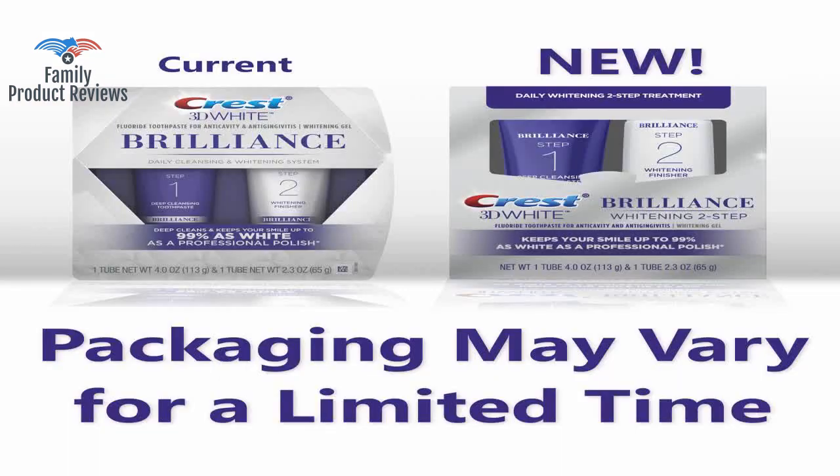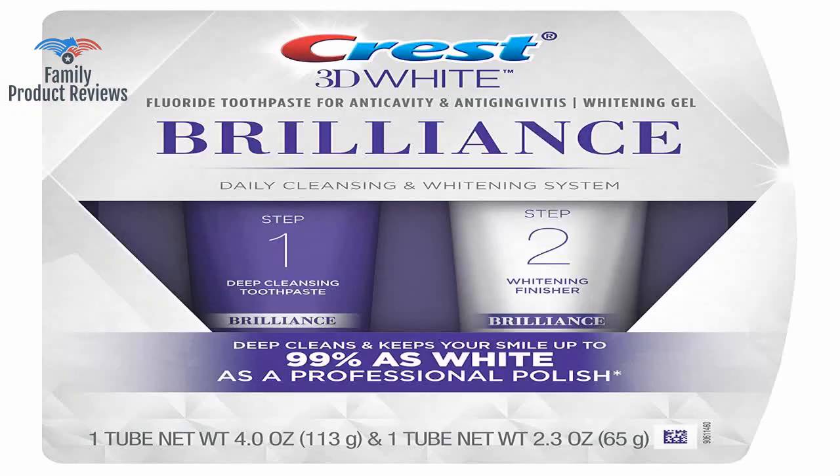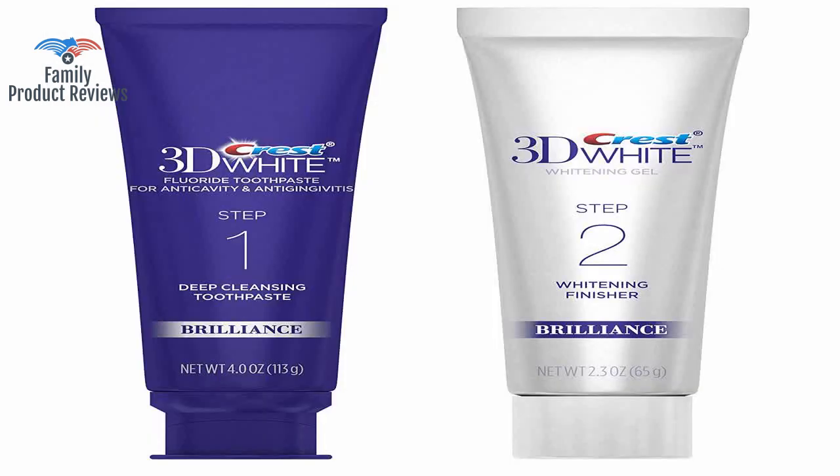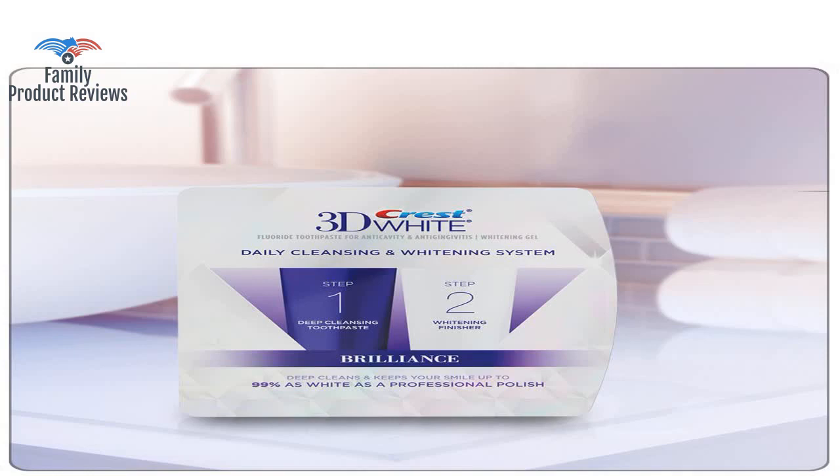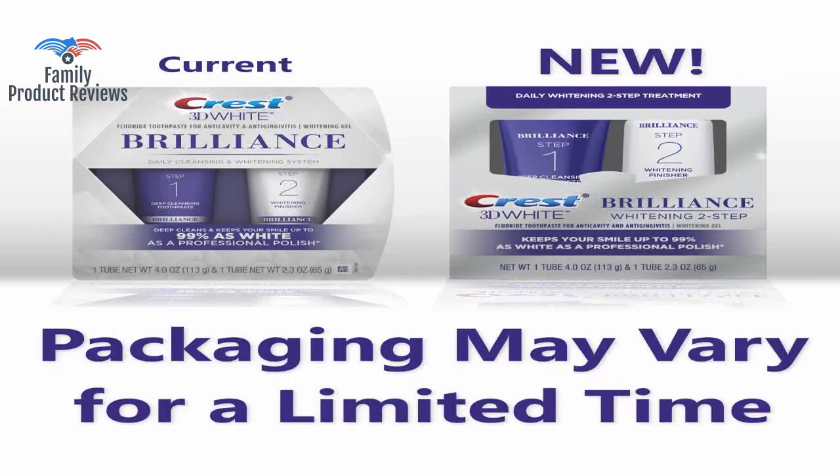Welcome to Family Product Reviews. If you are new here, support us by subscribing. Today we will be reviewing the Crest 3D White Brilliance Toothpaste and Whitening Gel System, 4.0 ounces and 2.3 ounces.